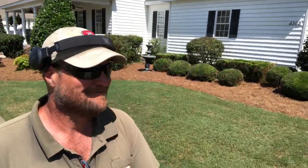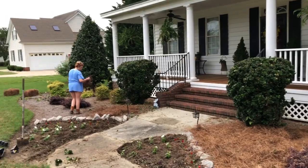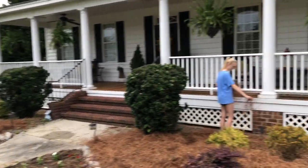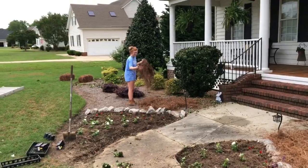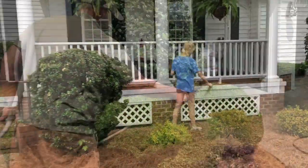I told them to put on some old crappy shirts to help me spread pine straw. Good work, girls — thank you.